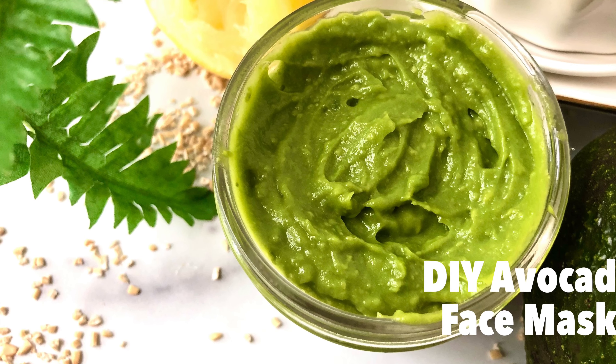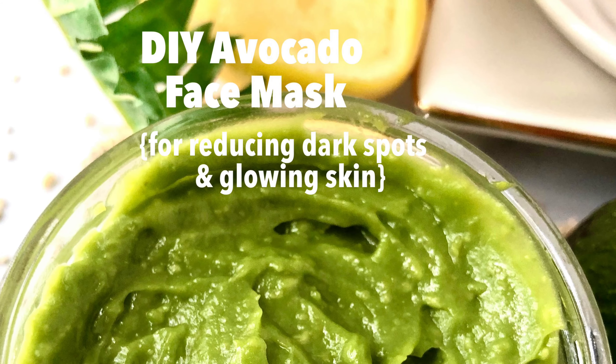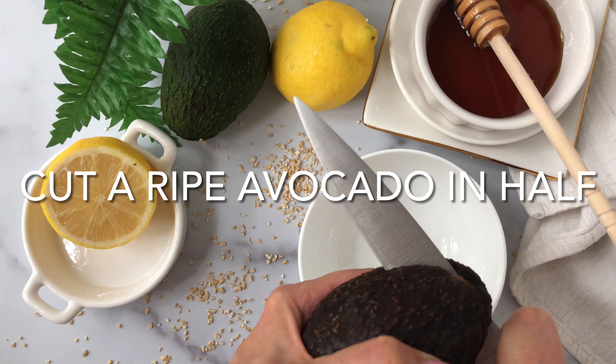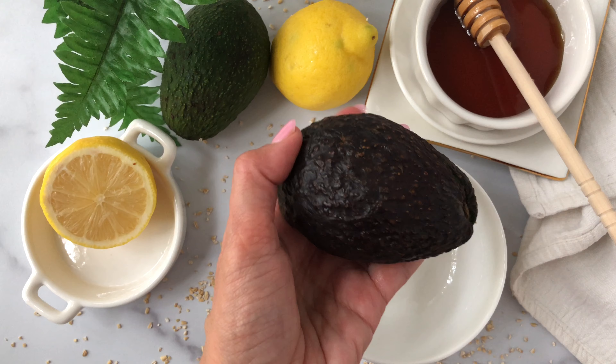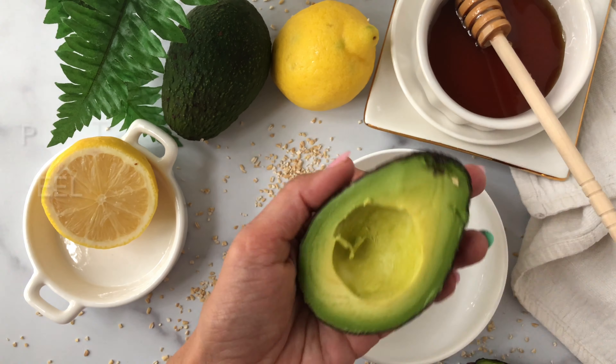Today we are going to talk about a DIY face mask made out of avocado and kitchen ingredients, which will help in reducing dark spots on your skin as well as give you glowing skin.